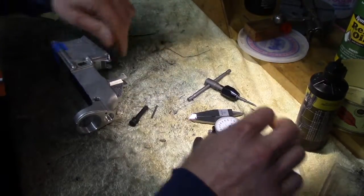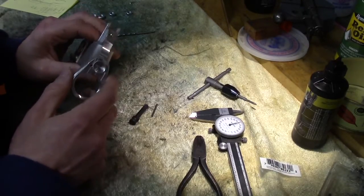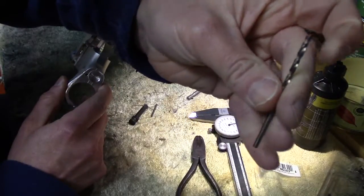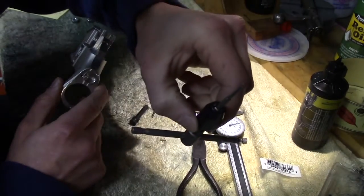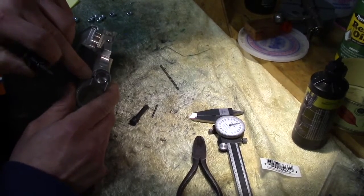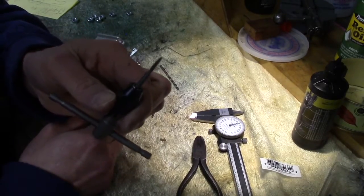The nearest standard tap size is about a number 4. This is a number 4 bit, which we're not going to use — so no drilling today. We are however going to tap this out. Now this hole is about 15 thousandths of an inch undersized, so we have to be really careful or we're going to snap this tap off right in there.